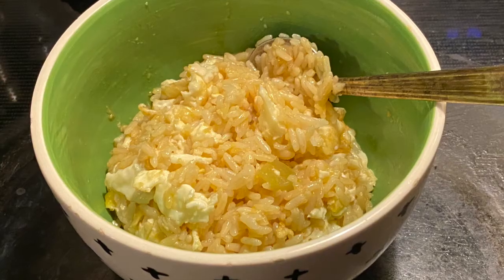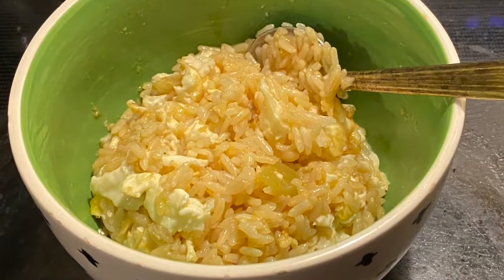Hi everyone and welcome to Sassy Asian. Today I'm going to be showing you my fried egg and rice recipe.